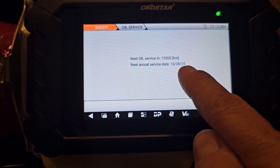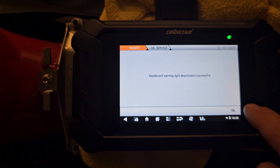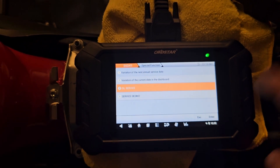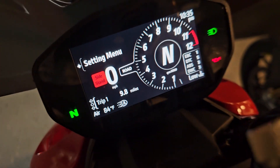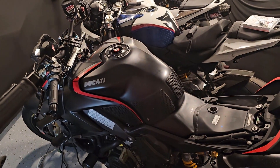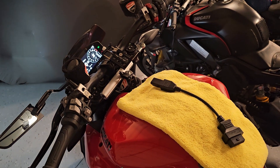Next service is set out a year from now, which is fine. Hit enter and it's all done. That is all you need to do — it resets everything. Now you can see on the dash there's no more service light. I've already done it on the V4 as well — unplugged it, brought it over to this bike, plugged in the other connector, and went through the same steps.